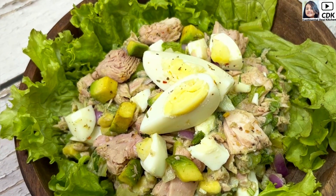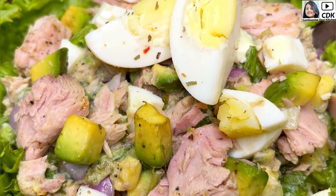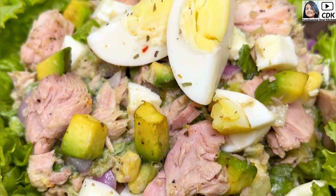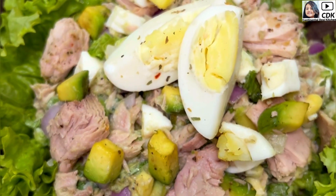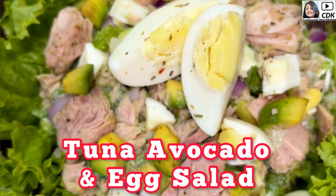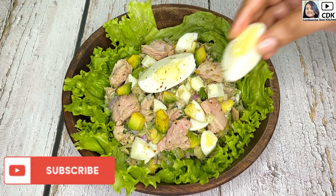Hi friends, welcome to Continental Desi Kitchen! In today's video we're going to see yet another healthy, delicious, low-carb keto-friendly salad recipe — it's tuna avocado and egg salad. So friends, let's get started with this amazing salad recipe.